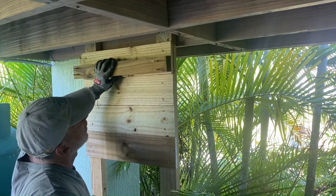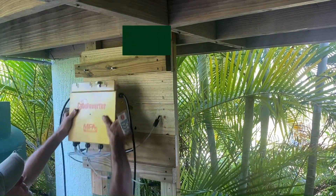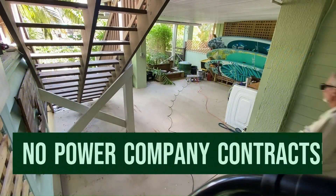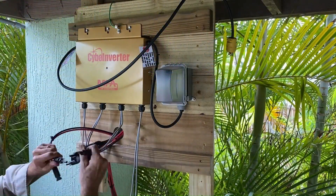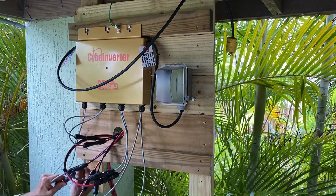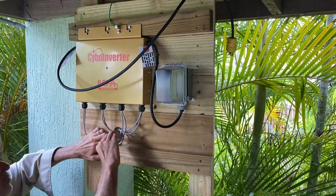The innovative Cybo Inverter NA model is an extremely easy and affordable DIY solution to use solar energy to power your home or office. Move your most energy-hungry 110-volt appliances over to solar and watch your electric bills go down. No batteries needed and no complicated hookups or agreements with your power company. Just plug in and go.